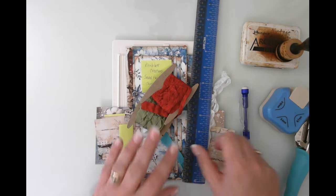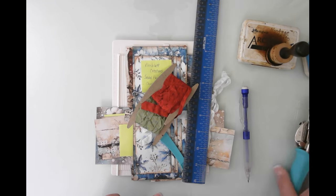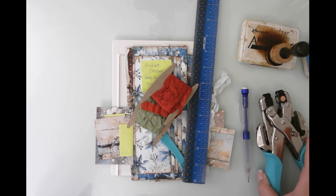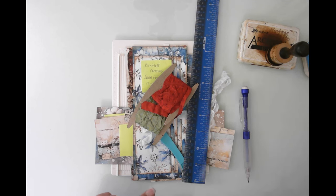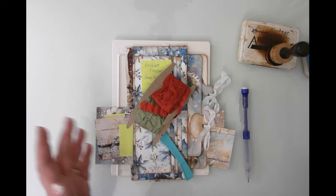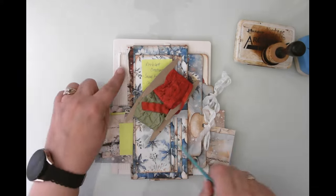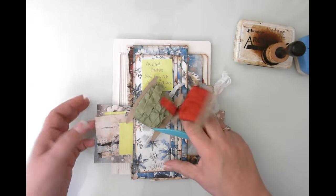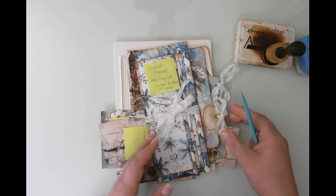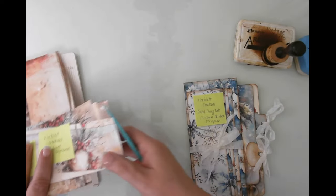Without further ado, let's get going. I've got my ink, I've got a corner rounder in case we want to make some soft edges, I've got my eyelet setter, hopefully I have some eyelets — I may have to reach for those. I've got my ruler so that if I need to measure anything I can show you, my scoreboard, and a couple colors of seam binding that we'll be using. I'll show you that in a second, but let me show you the prototype.